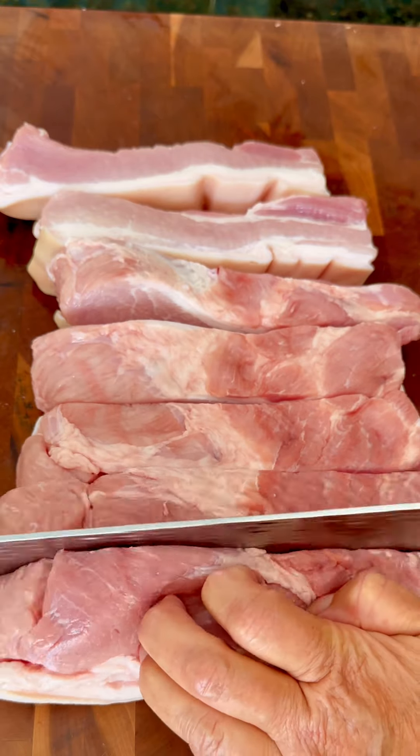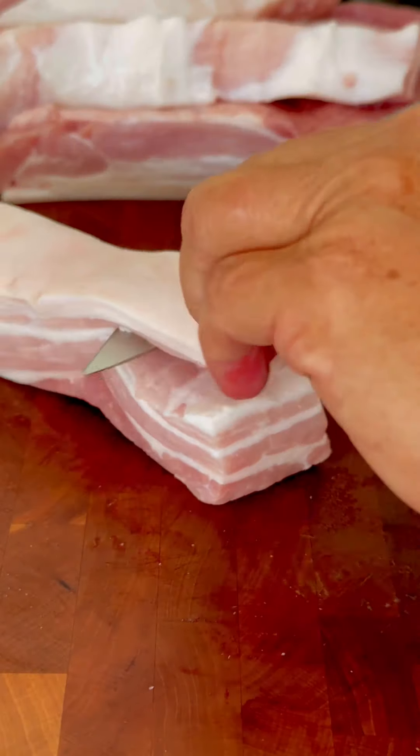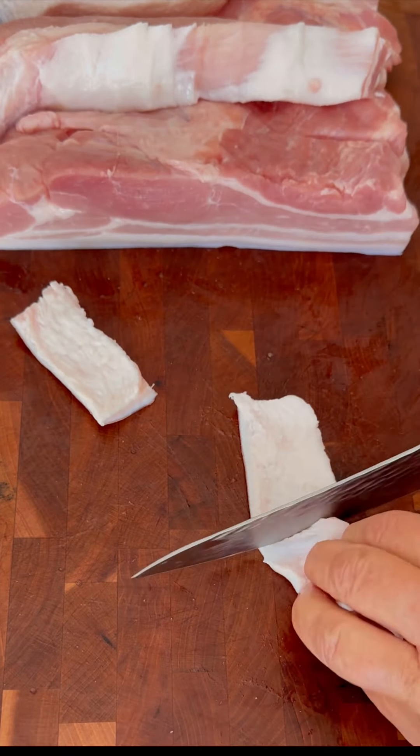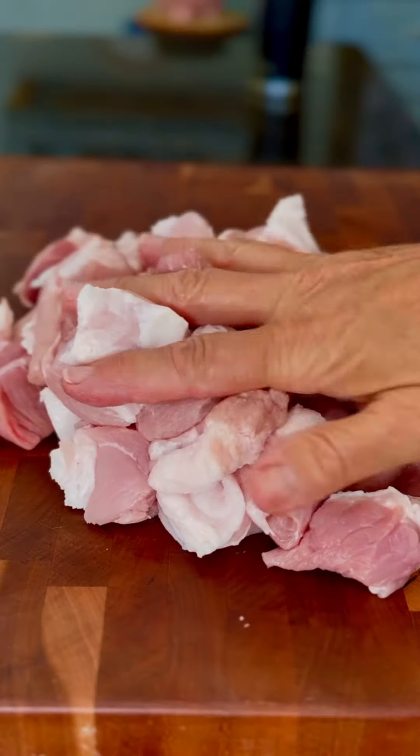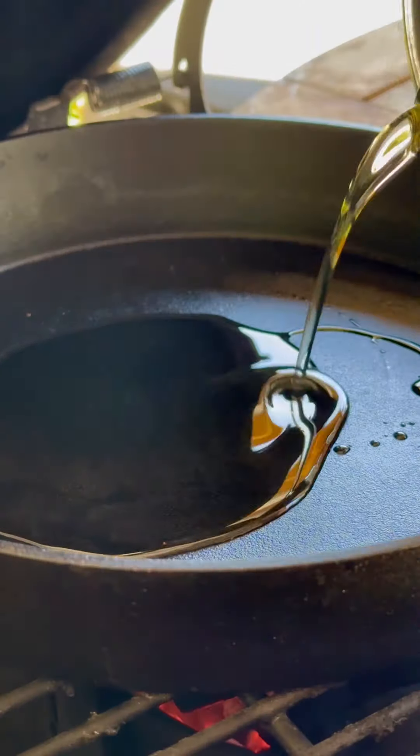Start by cutting it in strips and then remove the skin. I keep the skin for another project and a recipe that I will show you later. Then cut it in cubes and give it a good dose of kosher salt in a bowl. Put it in the refrigerator while you heat up your grill.